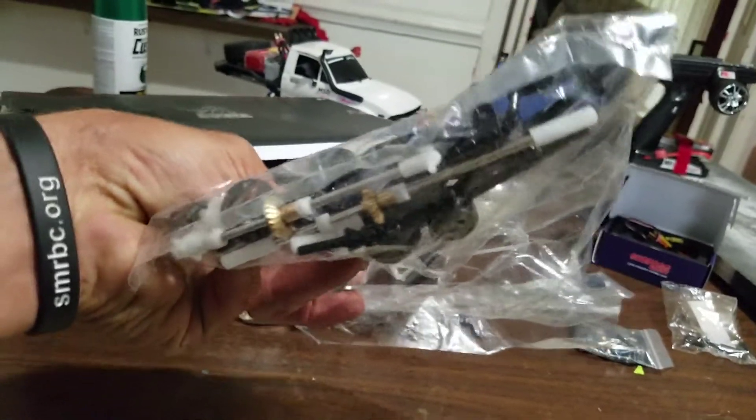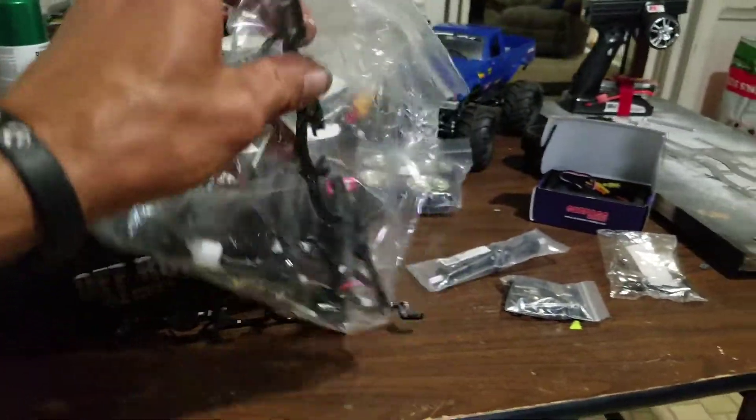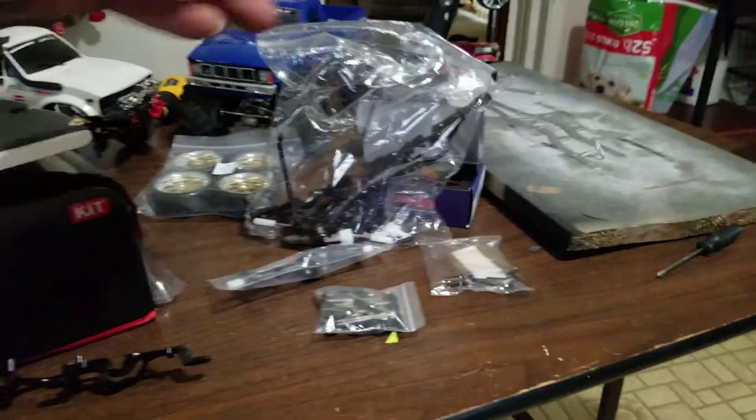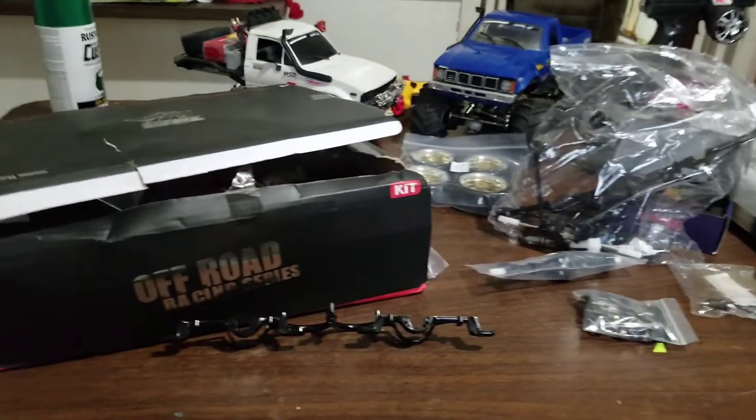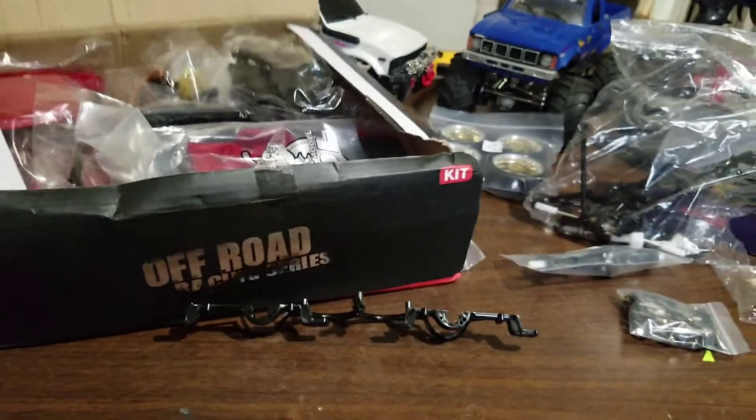It does come with the brass gear upgrade, which is a very important upgrade. These trucks pretty much don't go anywhere without those upgrades for the axles — the axles are no good. So that is a well welcomed upgrade.